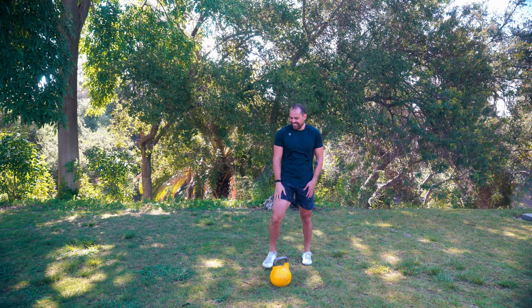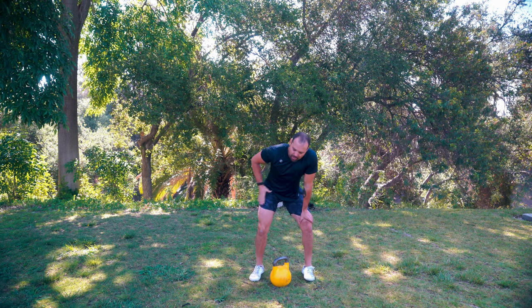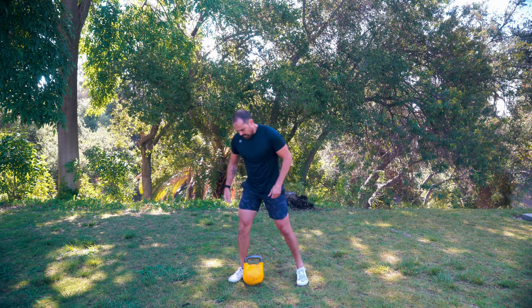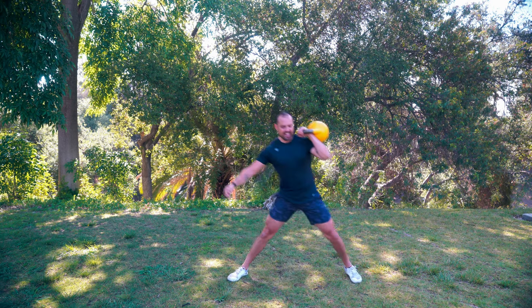Not going to lie, that one kind of sucked - very burny right in that leg. All right, we're going to go to the other side. As you can see, we're going right side, left side, right side, left side. So for this, we're going to pull and lunge.